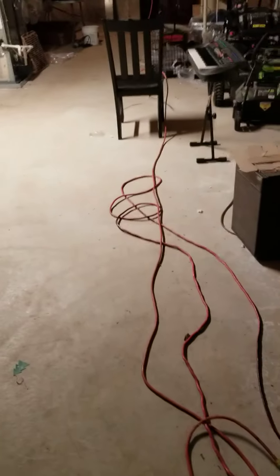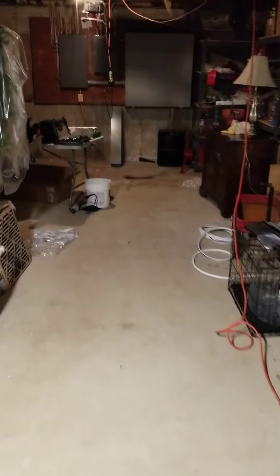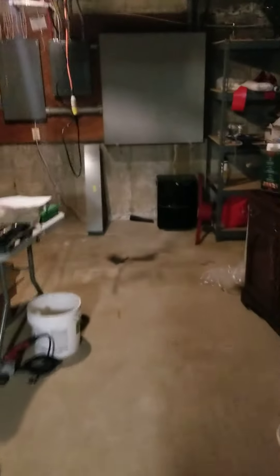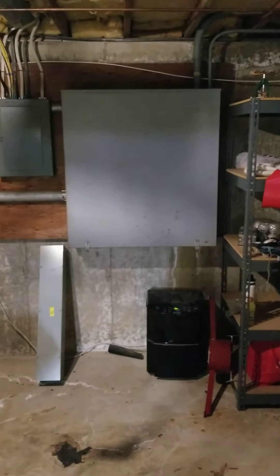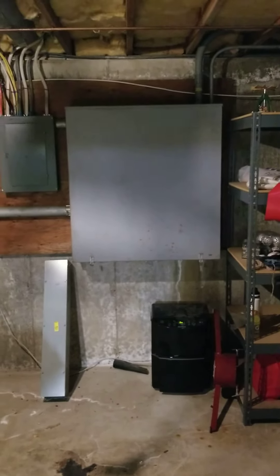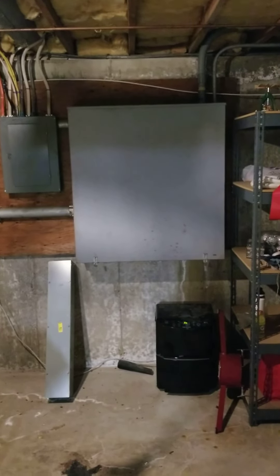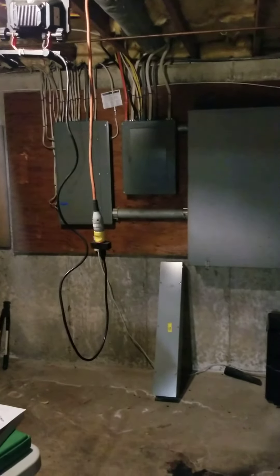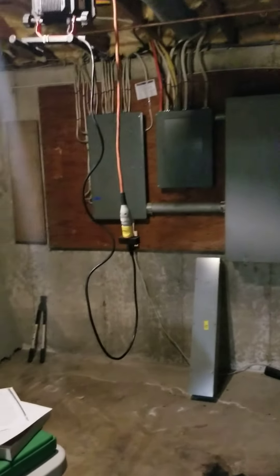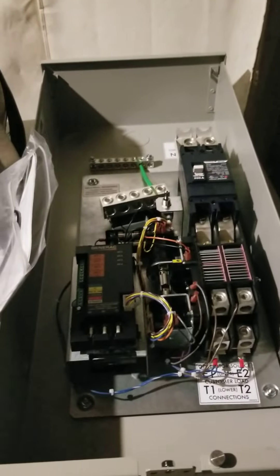Ebersource was supposed to be here 20 minutes ago, but I'll give you a quick rundown. This huge cabinet right there has the Ebersource CTs — or current meters. They have to open that up and disconnect, because I have power going directly to my two panels. I'm going to put this transfer switch on the wall, and that will be my new service disconnect.